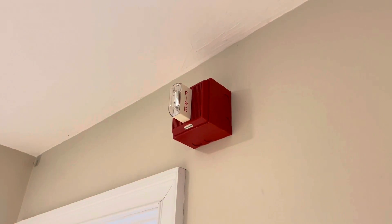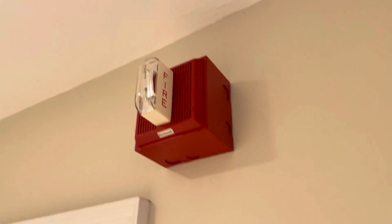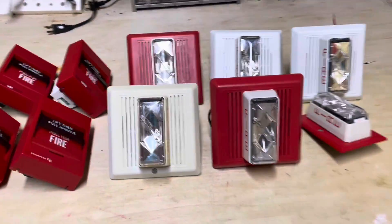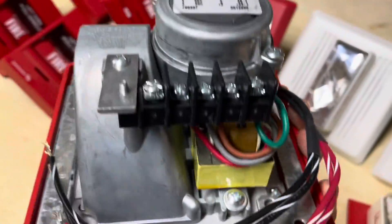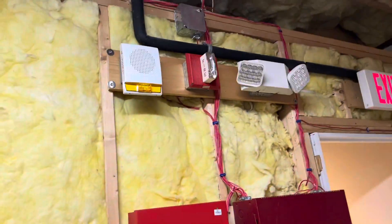It's time to replace this system, so let's go ahead and get started. Right here we have some old Honeywell devices: old conventional pull stations and old multi-tone horn strobes. We're going to swap these out for speaker strobes. For this system, we're going to be using EST Integrity Speaker Strobes — speaker strobes, not horn strobes. You can see these have massive speakers in the back.